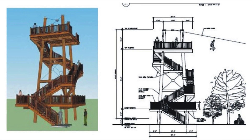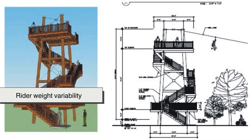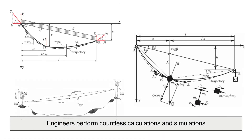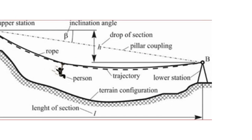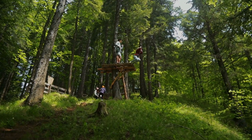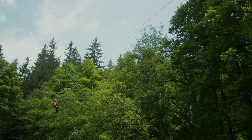But braking doesn't start at the end of the ride — it begins with careful planning during course design. Factors like the angle of the descent, wind resistance, rider weight variability, and even the elasticity of the cable all influence how the brake will work. Engineers perform countless calculations and simulations before the first test ride ever takes place. Even the placement of the end platform is strategic, allowing riders to reach it with enough momentum to land, but not enough to make the impact dangerous. There's an entire invisible world of science and precision at work behind every seemingly effortless glide.